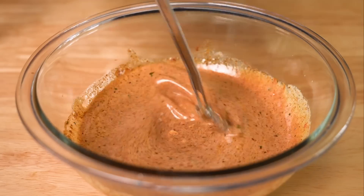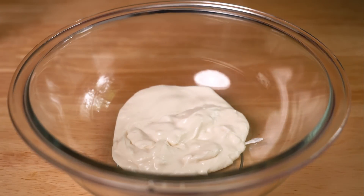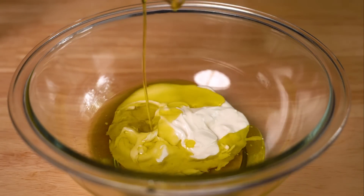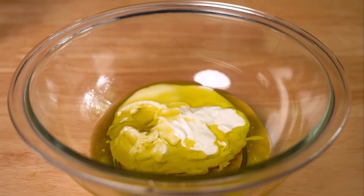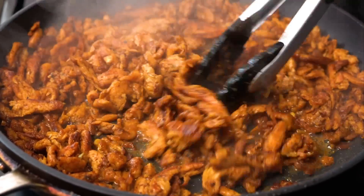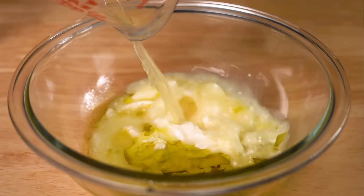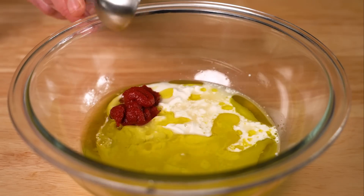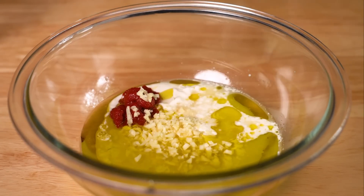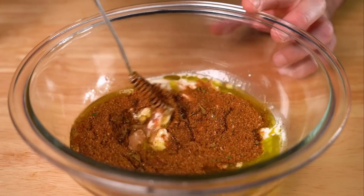While they cool, we can put together the shawarma marinade. For that, we're gonna start off with a third cup of vegan mayo and a third cup of olive oil. Since the soy curls have almost no fat in them, these two ingredients will really help out not only with the flavor, but they'll also help get them nicely browned when we cook them. Then we're gonna do a quarter cup of lemon juice, one tablespoon of tomato paste, three cloves of minced garlic, and two to three tablespoons of our shawarma blend. Mix that up and that is your marinade.